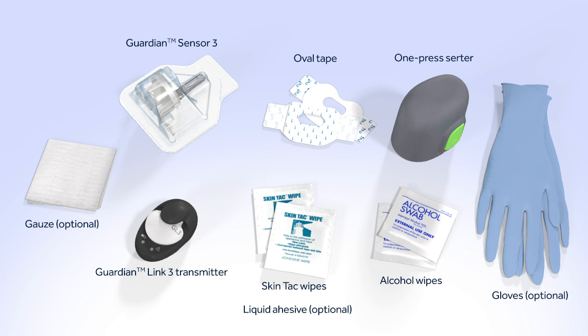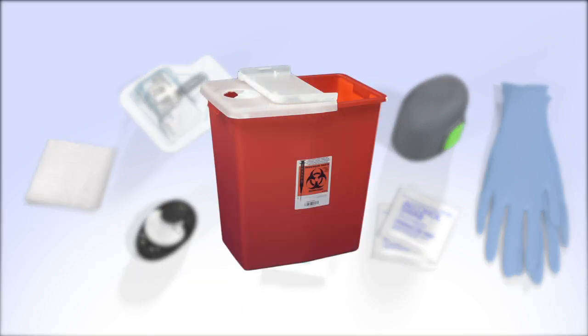Gather the following supplies: a Guardian Sensor 3, the one-press serter, oval tape, a transmitter that has been fully charged, an alcohol wipe, an optional liquid adhesive, any other optional off-the-shelf adhesive you plan to use, and a sharps container.